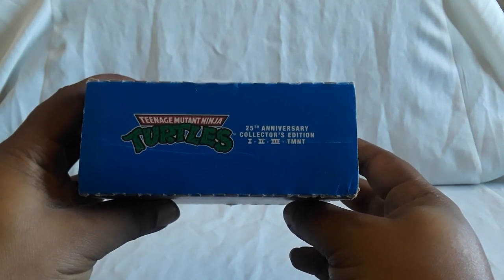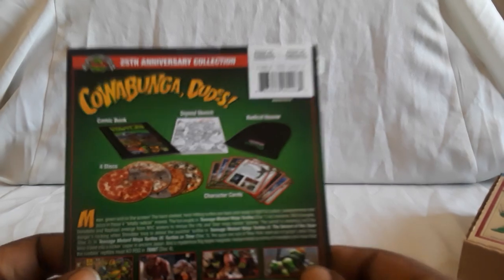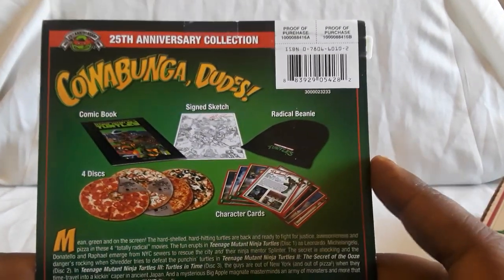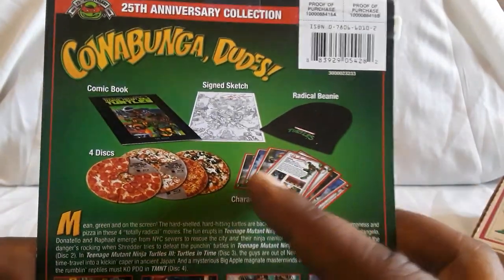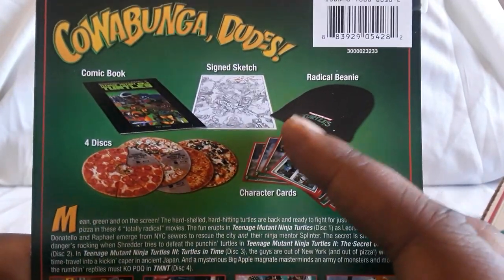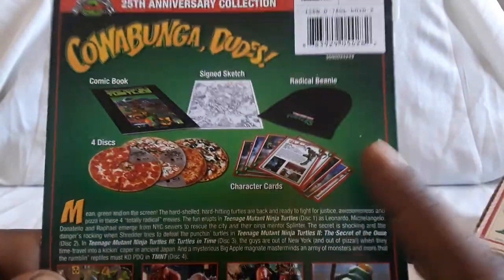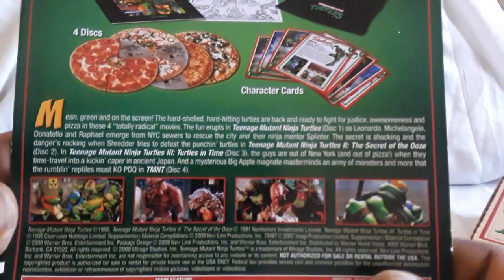There is a backing that came with this. So this came out — I think quite a long time ago, I actually wasn't really aware of this set until much later. So you get a comic book, four discs which have pizza designs on them, character cards, a signed sketch, and a beanie — which unfortunately the beanie was not in here, knowing this is second hand. But everything else is all intact.